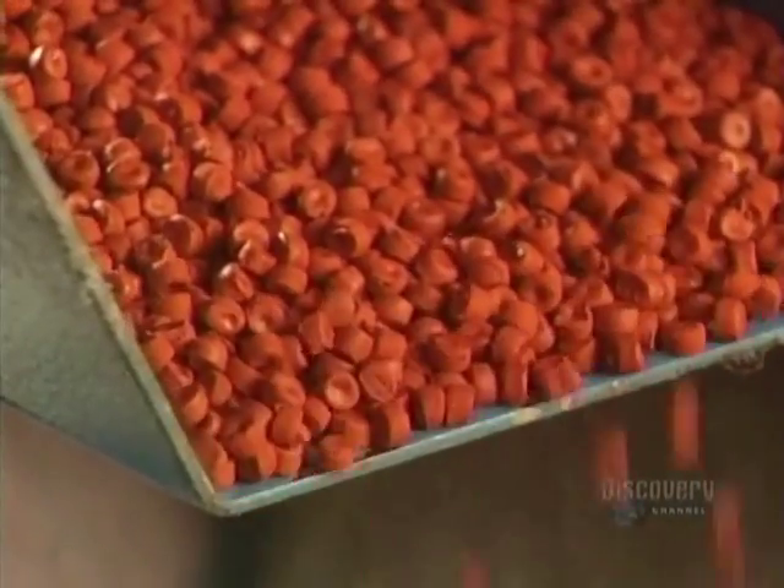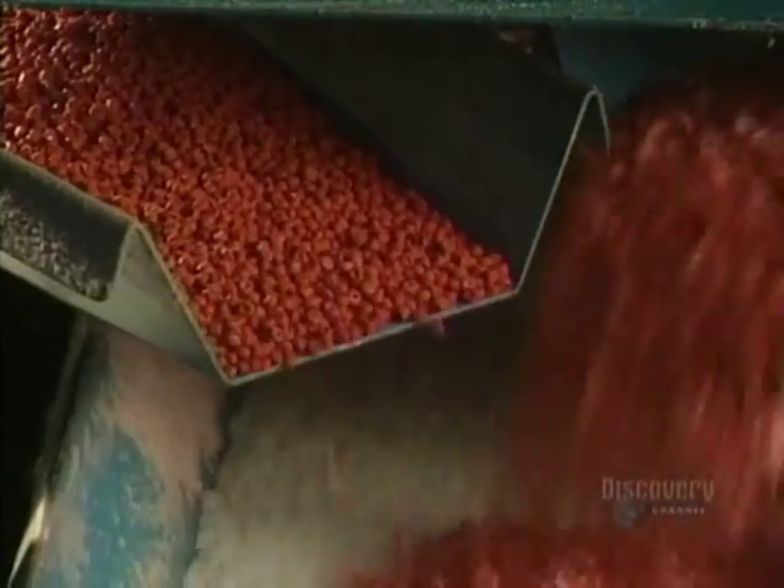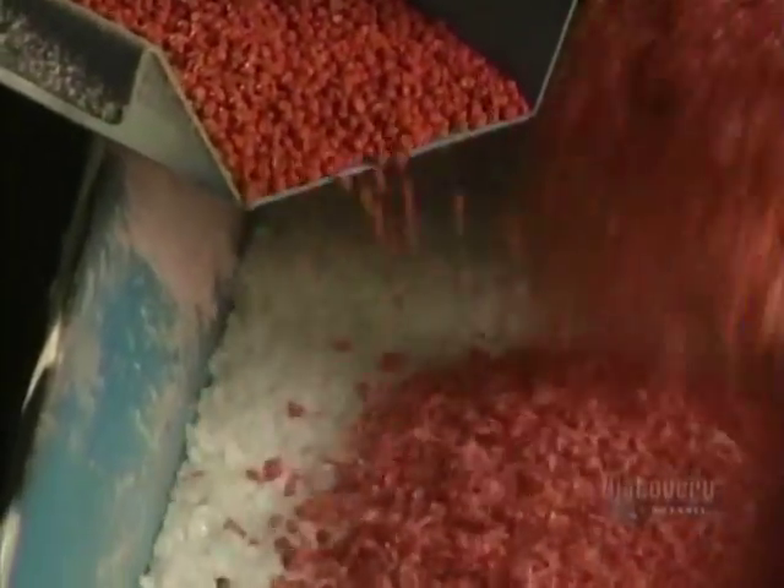Plastic gas containers are made from these granules, composed of a concentrated colorant and a UV resistant additive. They're mixed with white granules, which is the primary material called high-density polyethylene, and recycled plastic, which has been ground up in a granulator.